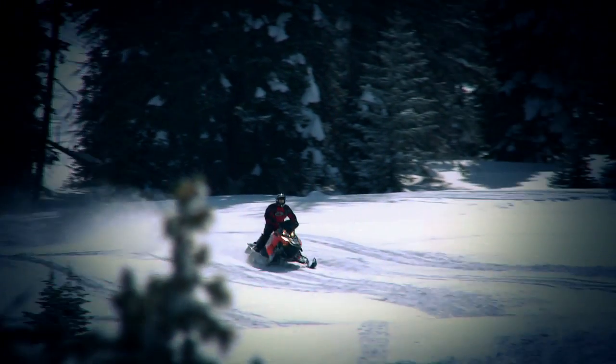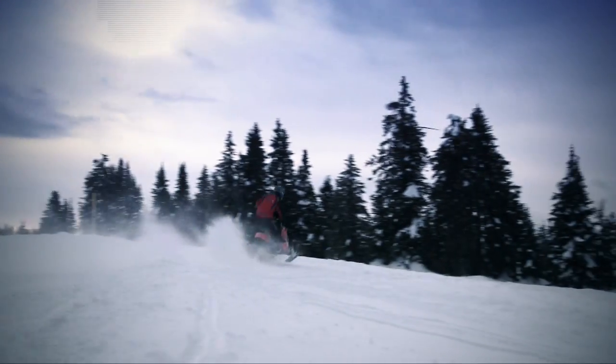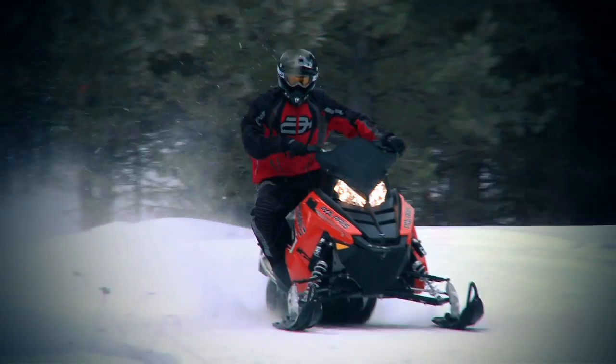I've always had a place in my heart for the Assault, but it's never been short enough for my flatland freeriding style, and even the 2011 Switchback Assault is a little long for my liking. So we're going to create a custom 136 inch Assault.